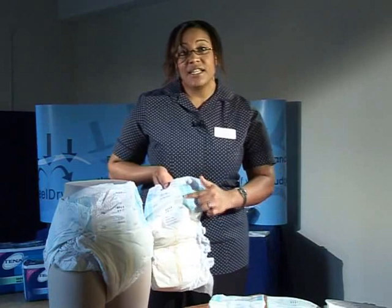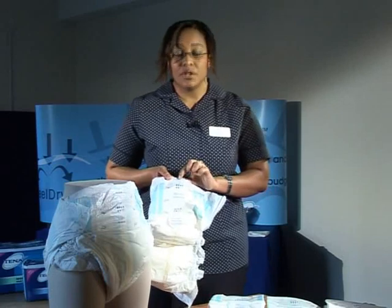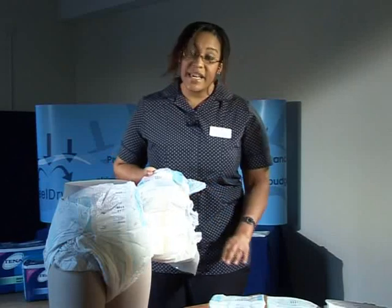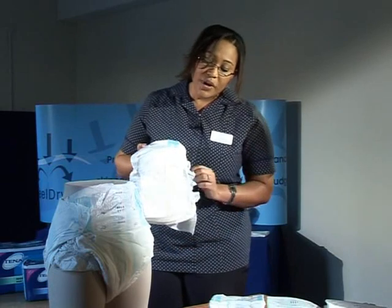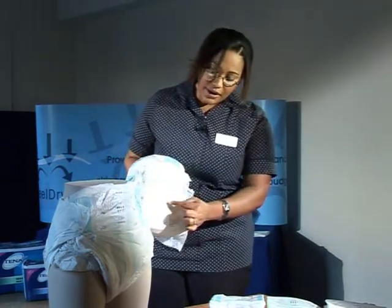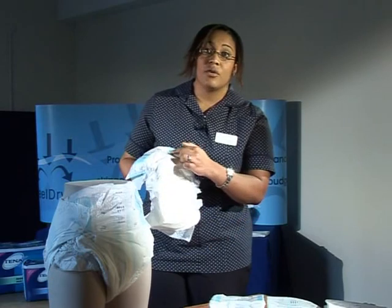The colours indicate the absorbency and these products also have the droplet system to identify their absorption levels. The wetness indicators on the slip products run all the way down the middle of the product. So when the urine hits the middle spot, that line will gradually turn colour, working its way from the middle to both ends of the product.